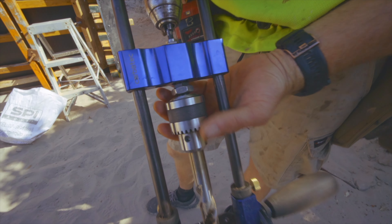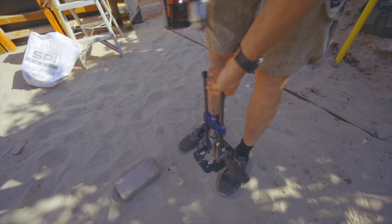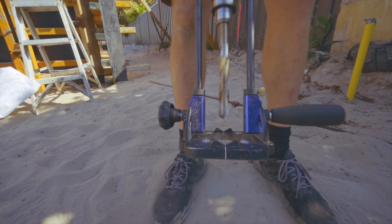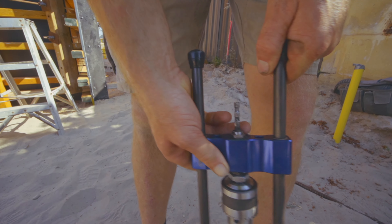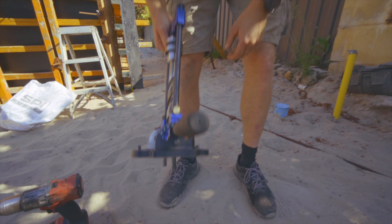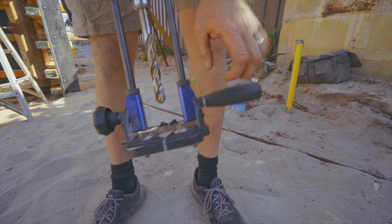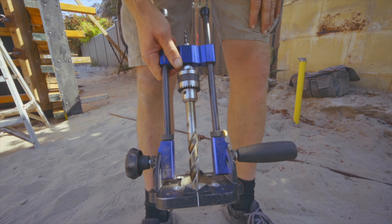This is the drill in a bit more detail. If I take this off, you can see how well it's built, how well it spins. It's a standard chuck, and then it slides up and down on these rails with a decent handle. You can set the angles, you can set a depth stop — a really good quality thing. We're just using a 19mm drill bit.